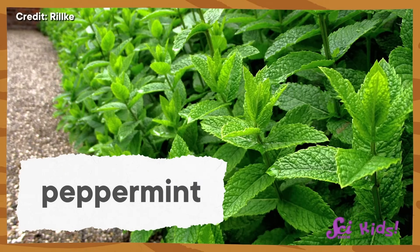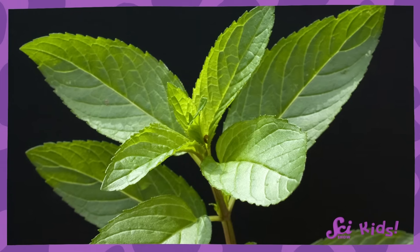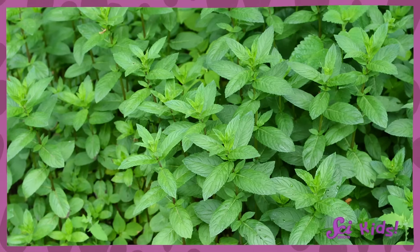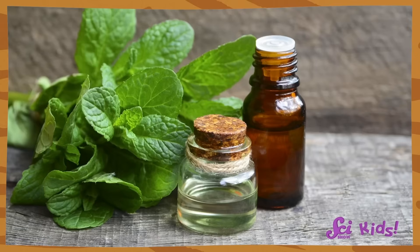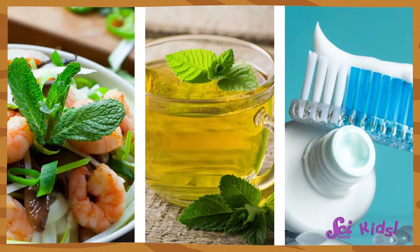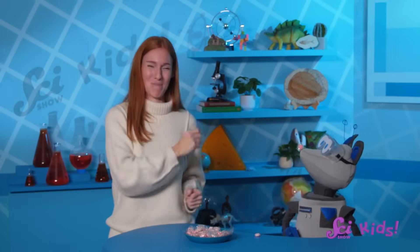Peppermint flavor comes from the peppermint plant, which is in the mint family. Mint plants grow in many places all over the world. Peppermint plants specifically are grown in Asia, Europe, and North America. Mint plants are known for being hardy, which means they can survive harsher environments than other plants — they can live in places where it gets really cold or really hot, and if they need to, they can survive without access to a lot of water. The leaves and stems of mint plants have little bits of oil all over them that many people think taste really good. That's why we use the leaves, flowers, and oil from the peppermint plant to flavor food, tea, toothpaste, and of course peppermint candy!